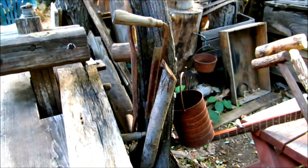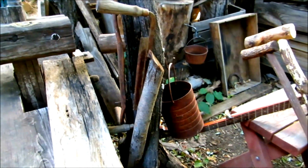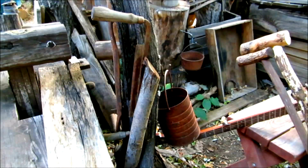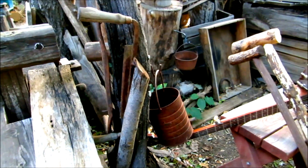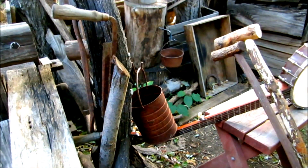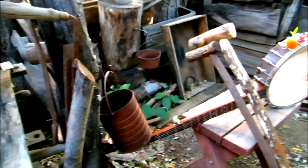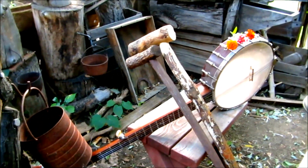Hi folks, out here in the backyard this evening. The days are getting shorter in late August, and pretty soon we'll be going downstairs to work on projects in the basement once again. Just doing a little overview of the backyard here.